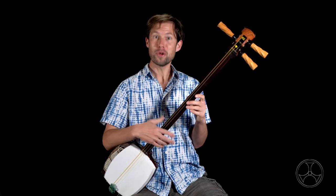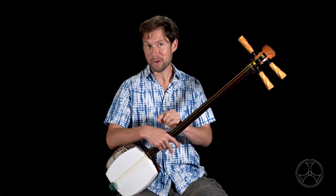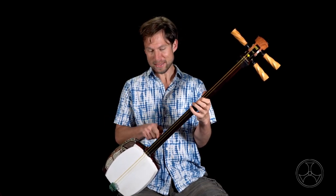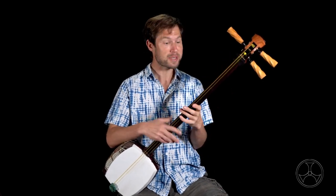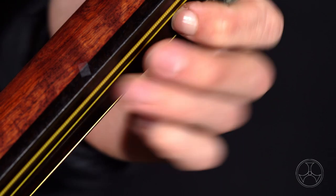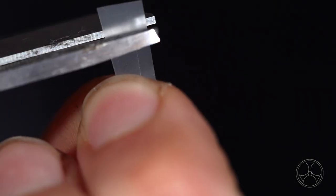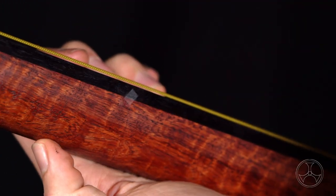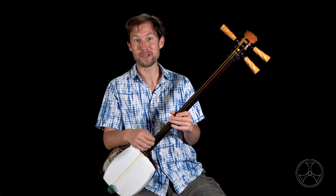Now eventually, you'll build up enough muscle memory to the point where you won't need it anymore, but you might still find having a few reference points helpful. In fact, a lot of professional players will still keep one reference point on position 10, which is the octave. So feel free to use a few small pieces of tape to mark key positions — six, ten, sixteen — anywhere you'd like a little extra assurance.